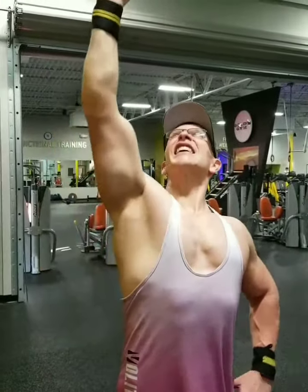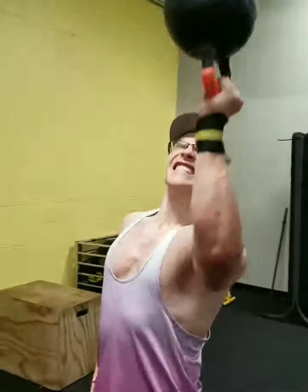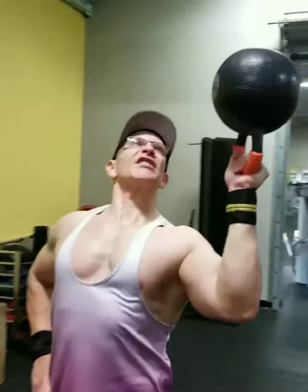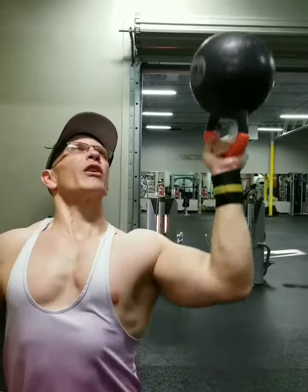And 10 — with the death presses. This is a lighter kettlebell because my left arm has some stability issues and we're working on those.